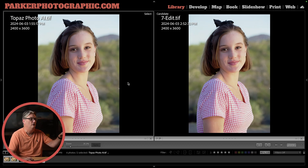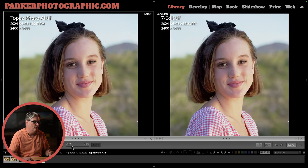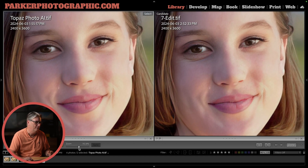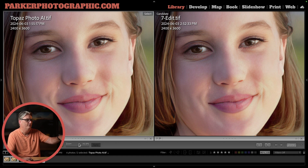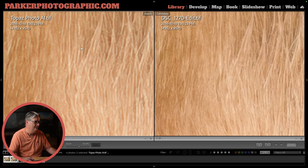Let's compare the Topaz Photo AI upscaled image on the left with Gigapixel on the right. Side by side and not zoomed in, they look exactly the same — you're not going to see imperfections until you zoom in. At 140% zoom they look exactly the same. Both of them have eyelashes, texture in the skin, and the eyebrows and lips are defined. So it looks great — let me know in the comments below what you think.